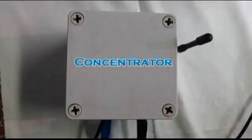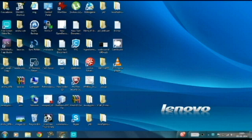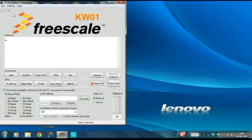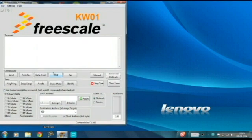This is the concentrator which collects data from the meters and it is connected to the PC. This is the PC demo software. The serial port is selected depending upon the concentrator connection and the concentrator is powered on.